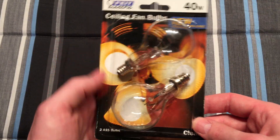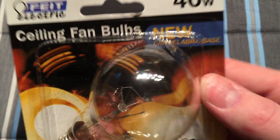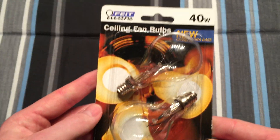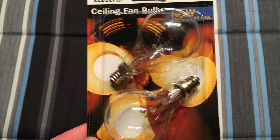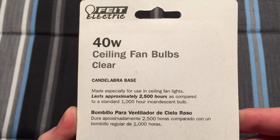This is when they first came out, and as you can see it even says 'new' on it — new candelabra base. They're A15 in shape. These are the clear versions. I also have a frosted white version as well. On the back we have some basic information.